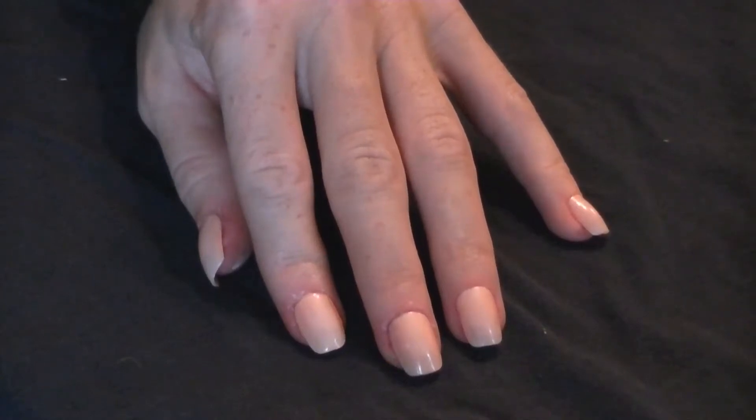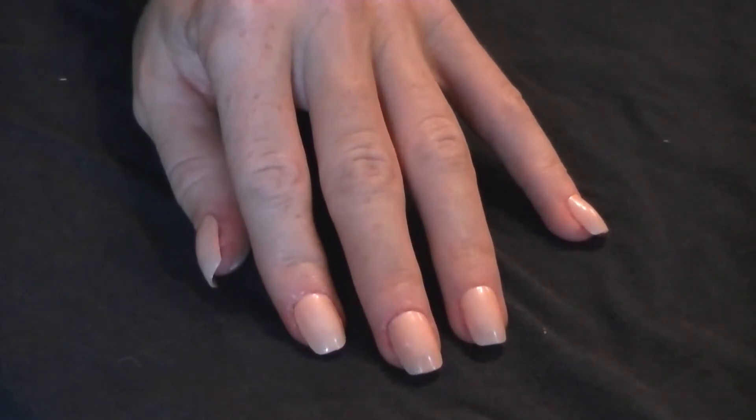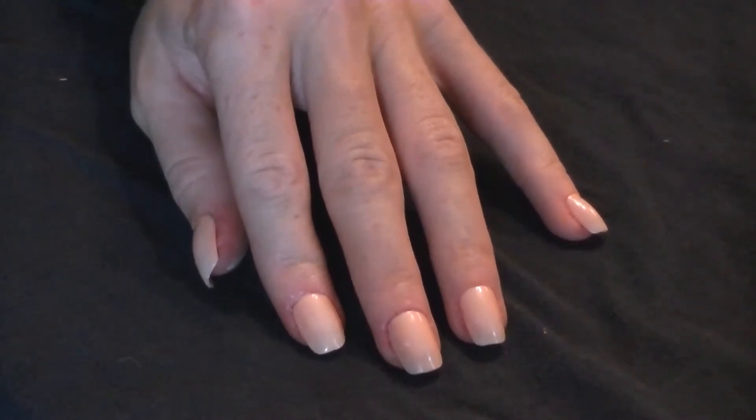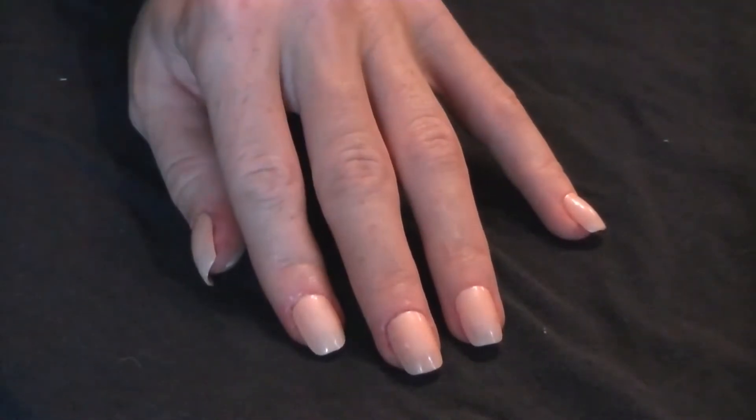Hi guys, just a really quick video today. I had to share this idea I seen on Pinterest — I seen it and I was like mind-blown. I had to do this because I've been spending every time I want to do a French manicure I have to go to the actual salon, because I can never get the line straight. But I've tried this out and it's awesome, so I'll show you how to do it.